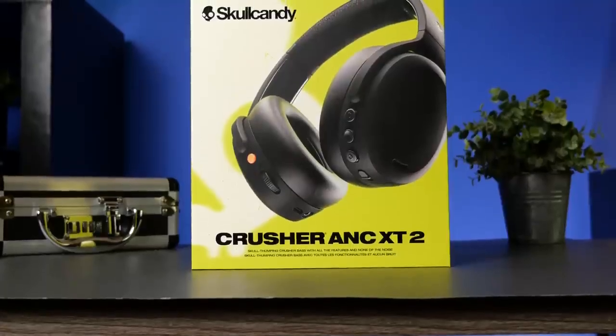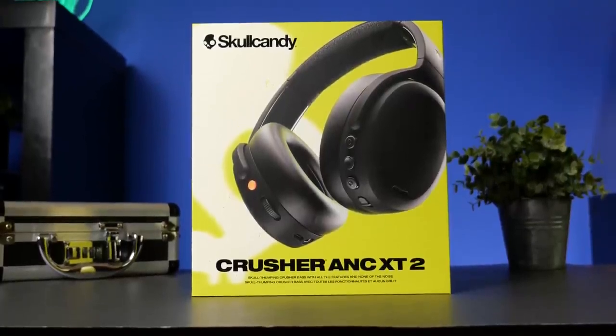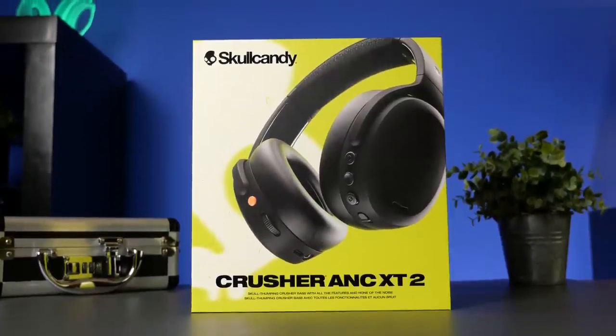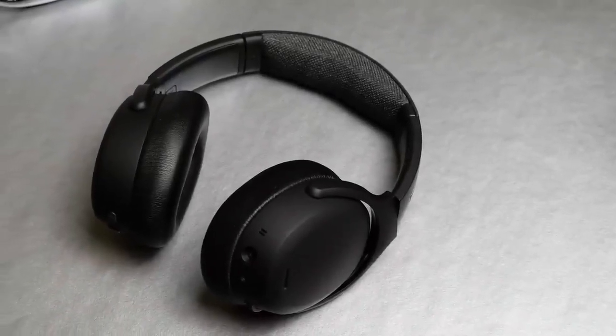We're going to talk about everything to do with these headphones. Although this video is kind of a first look — I haven't seen anything on these — we're going to talk about the headphones themselves, the sound, what all comes inside the box, a lot of the features, and see if it's worth the $229 or $199 price tag.